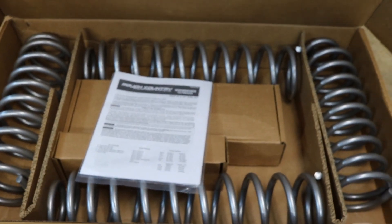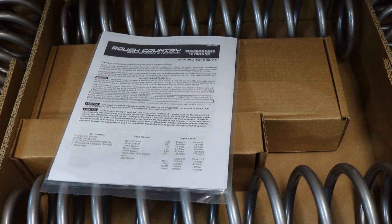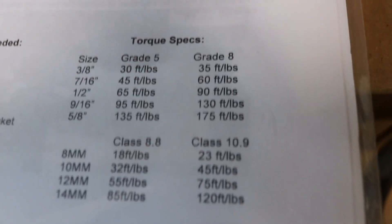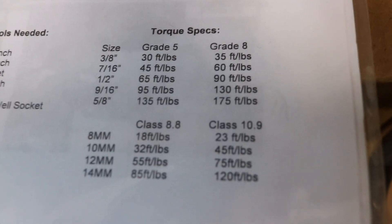You get your springs and all that. The box has all the relocating hardware for the brake lines, because your brake lines have to drag down a little bit more. The thing I love about this — when you open it up right away, it's got all your torque specs in there. You don't see that anymore. I love it.